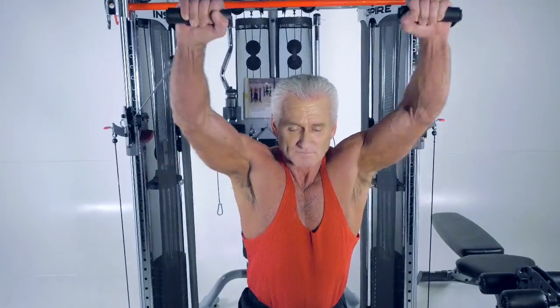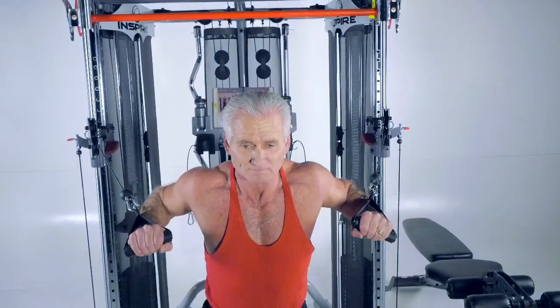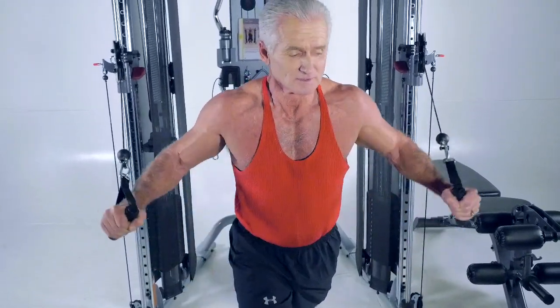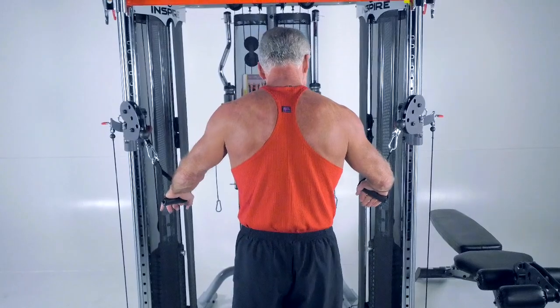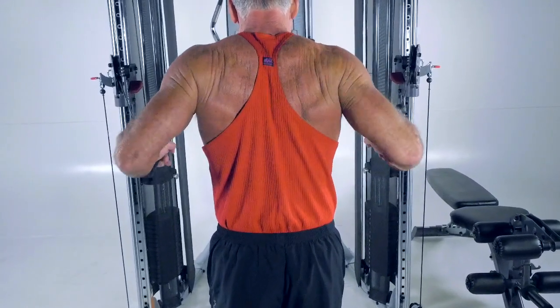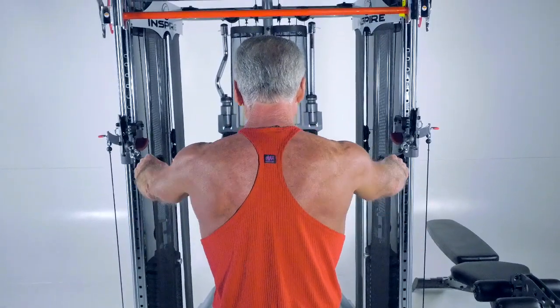From there, Rick can bring his hands in again, nice and close like he's going to do a press, but he's going to press up towards his forehead — more of an incline press. Then he's going to press downward and work more of the bottom of his chest, a decline press. Now Rick can set the weights down, turn around to face the unit, grab those same two handles, step out one or two steps, and pull those towards him like a row. So now he's working his back. With one adjustment, he's done six different exercises.